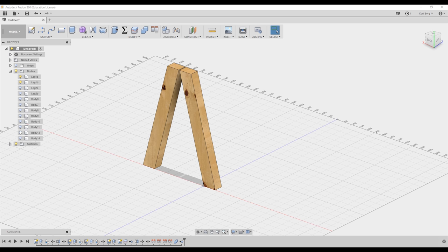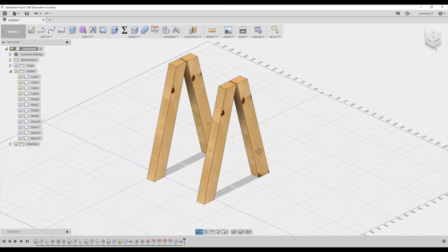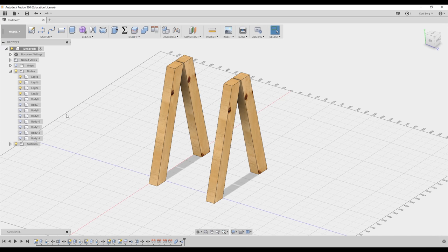I obtained a couple of pallets from a nearby construction site and spent an hour or so freeing the slats that were in good enough shape to use. Most of these turned out to be warped and bent, but since I was going for a rustic look, that wasn't much of a problem.